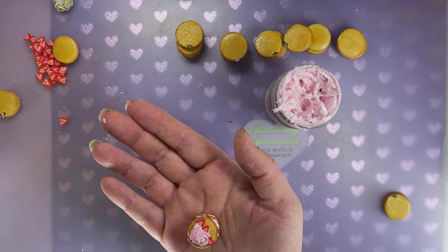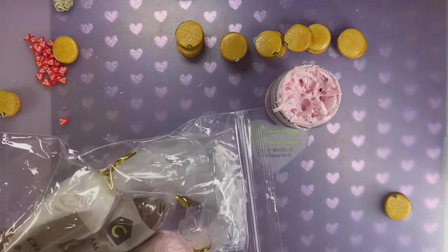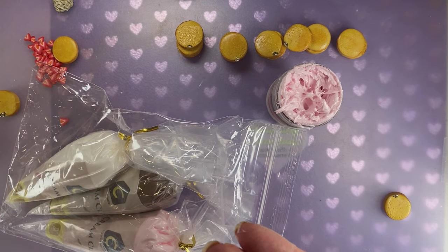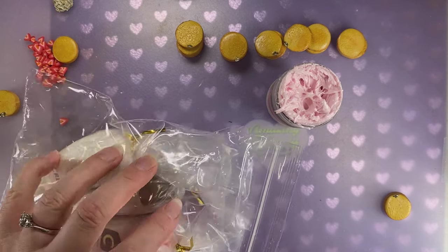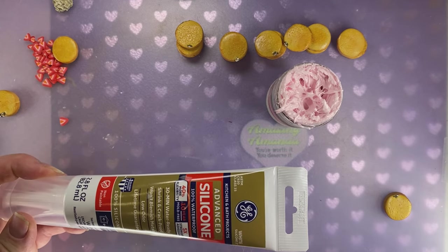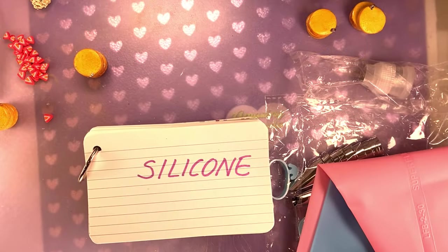Next we're going to try our two non-bakeable clays — well, one's a clay and one is silicone. This is a non-bakeable Whipple cream. If you bought non-bakeable lightweight clay in the craft store and mixed it with a little water and glue, just like we did with the bakeable Whipple cream, you'll get this. So it's the same thing. The next one we're going to do is a white silicone, and we'll see how well that adheres to clay to make frosting.